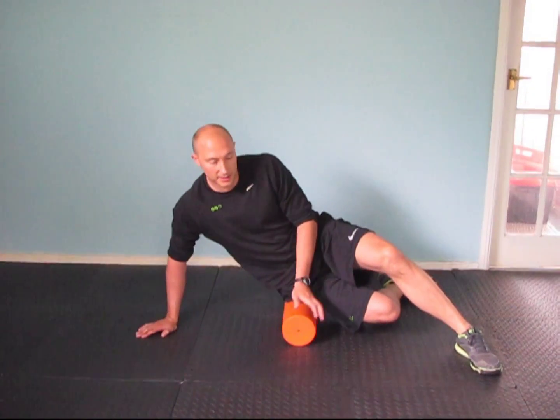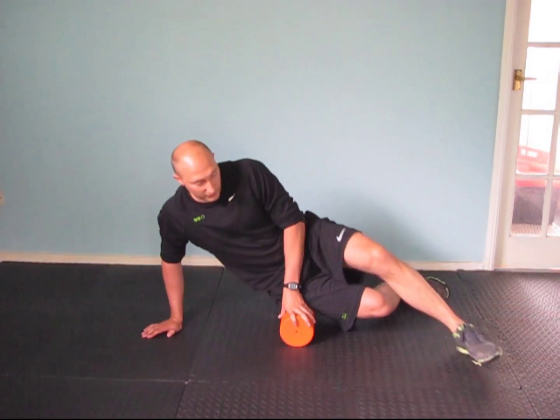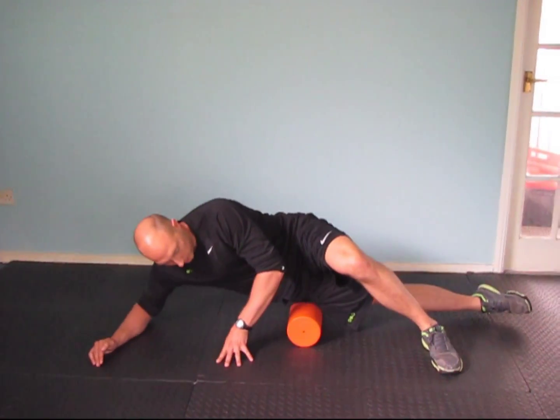There are two ways you can do this. This can be a sore one, so if you are using a hard roller like this one, you might have to do it with the top leg over the top. The bottom leg goes straight, and we roll down to the outside of the knee.